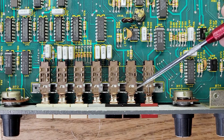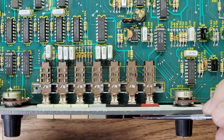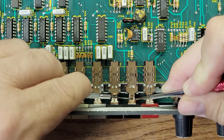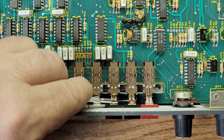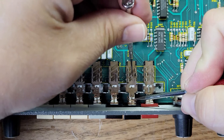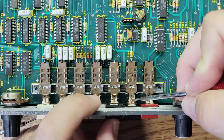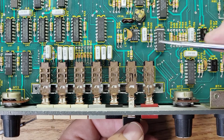Now we have to push this spring back right here and take out the actual button. The way to do that is push this spring back, hold it back, and pop it up right here. Make sure it's not connecting — move it up just like that. Now it's loosened. We have to pull it out, but it won't come out because there's a connection holding it in place, so push another button and it just pops out.